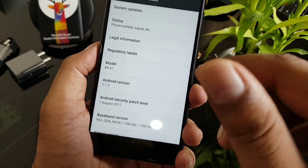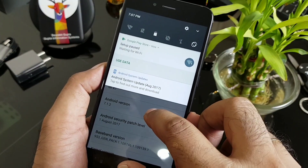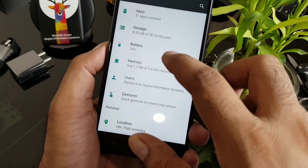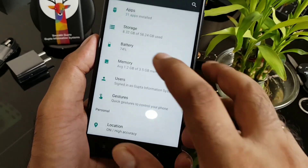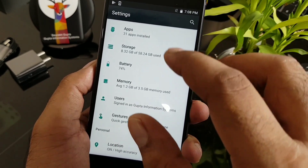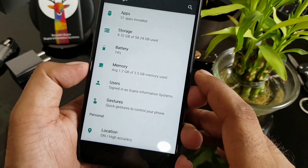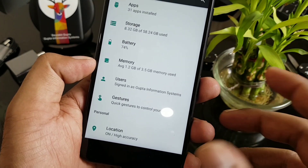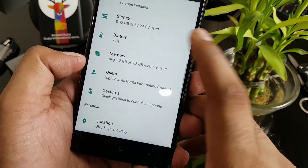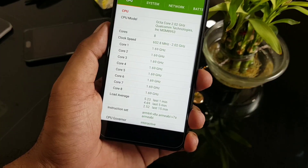Completely stock Android Nougat 7.1.2 with the August 1 security patch level — actually I believe that's the September patch level. Checking storage: 8.32GB consumed out of 58.24GB. So roughly 5.6GB is taken by the system. You're not going to get the full 4GB of RAM — it shows near 3.5GB, with 1.2GB already consumed.